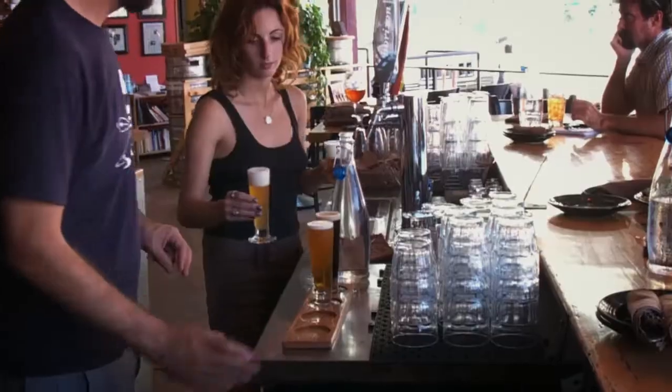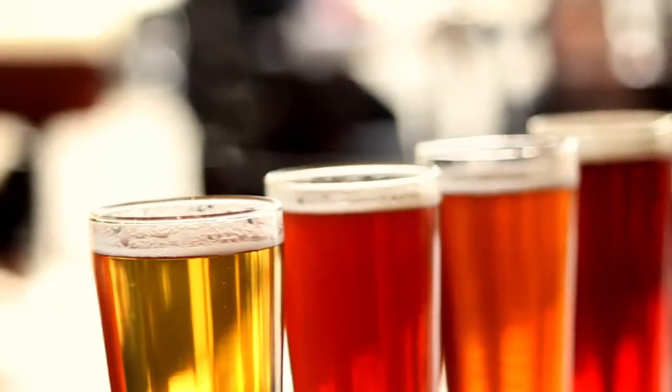You can try any of our drafts or casks with a flight of four five-ounce pours, half-pour or full-pour.